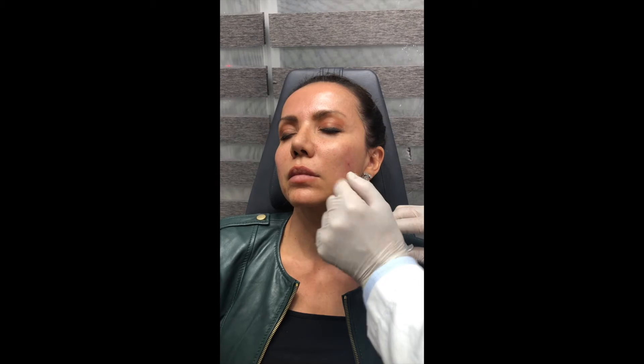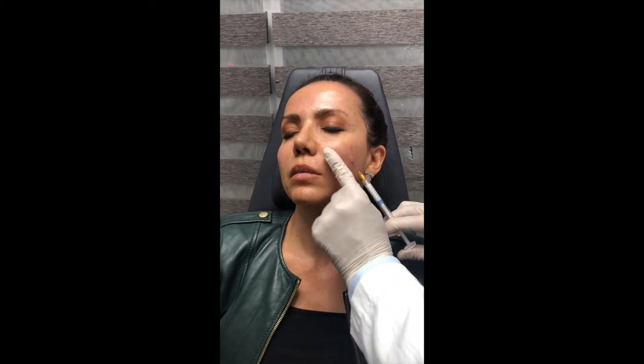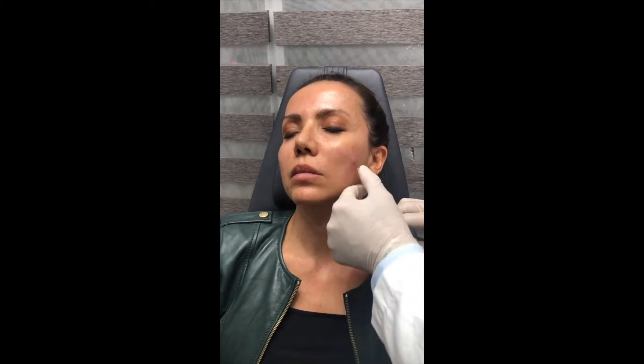The benefit is improved laugh lines, mouth corners, and jawline. And we'll show you that before and after.